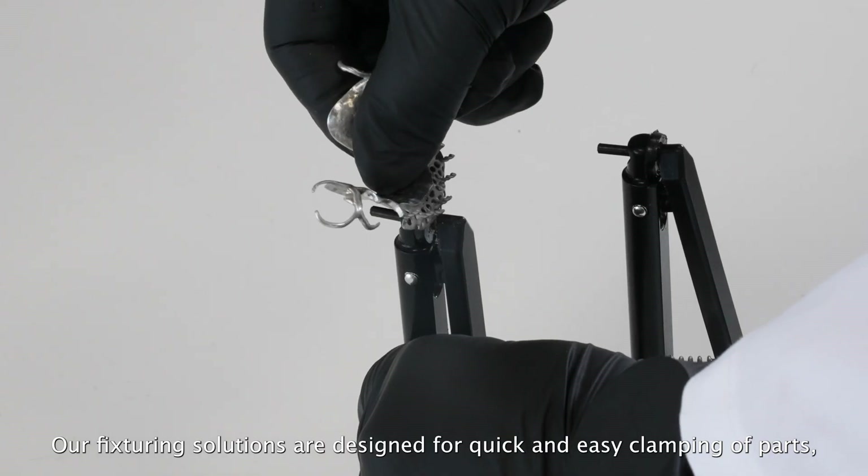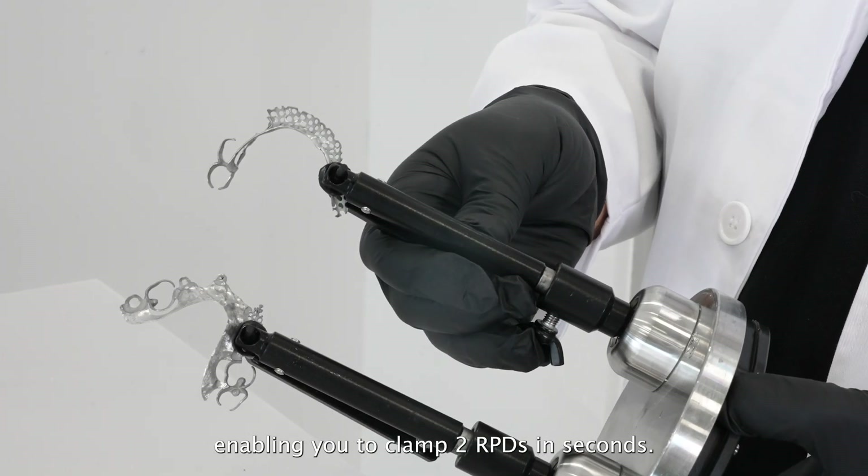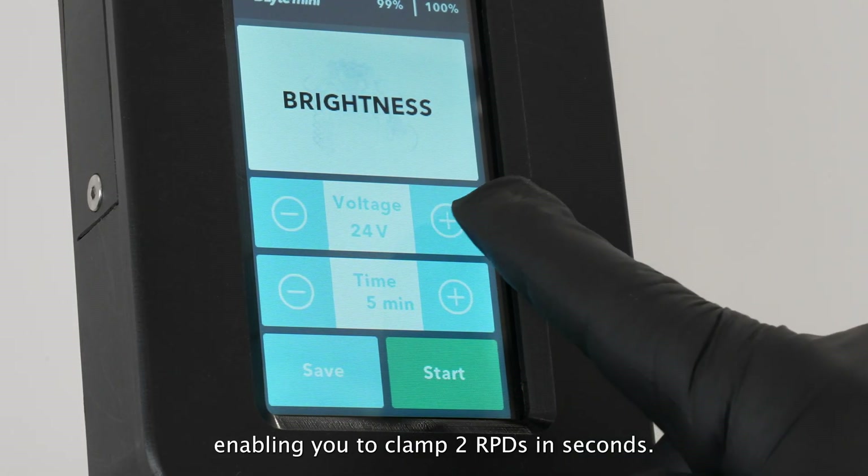Our fixturing solutions are designed for quick and easy clamping of parts, enabling you to clamp two RPDs in seconds.